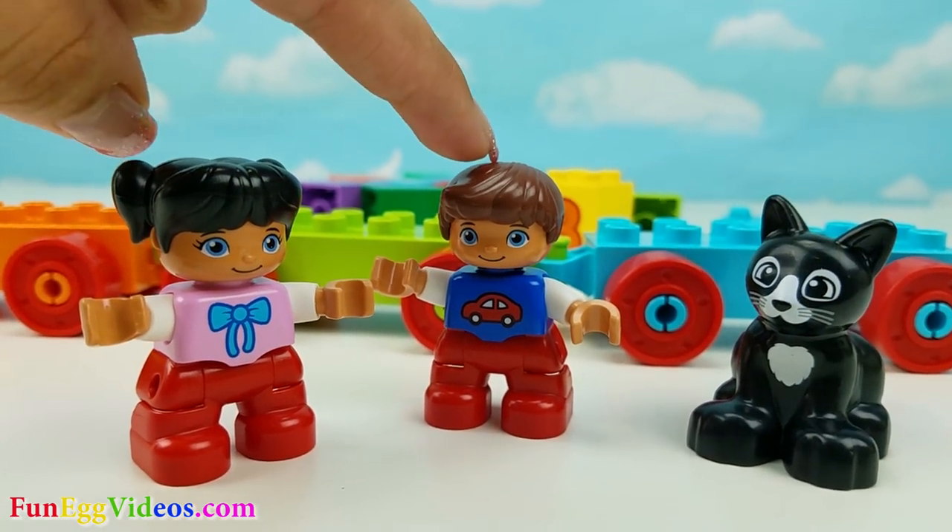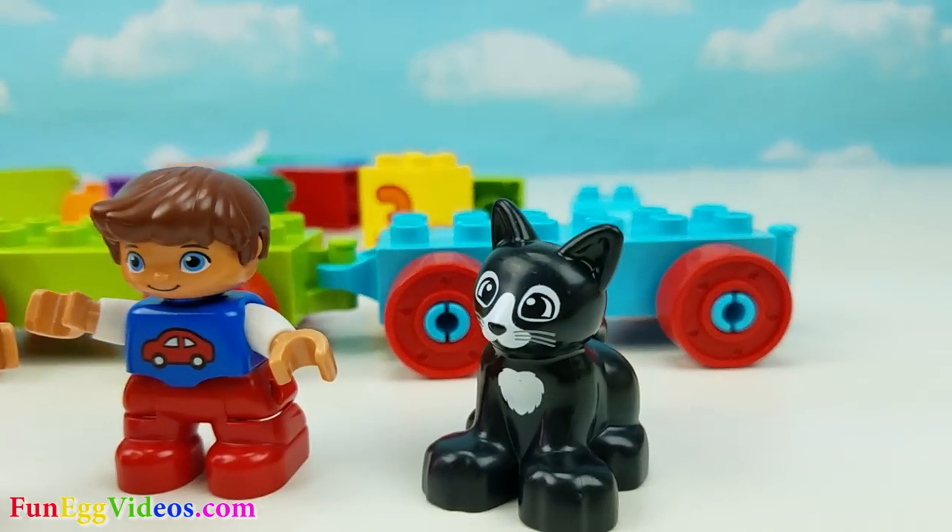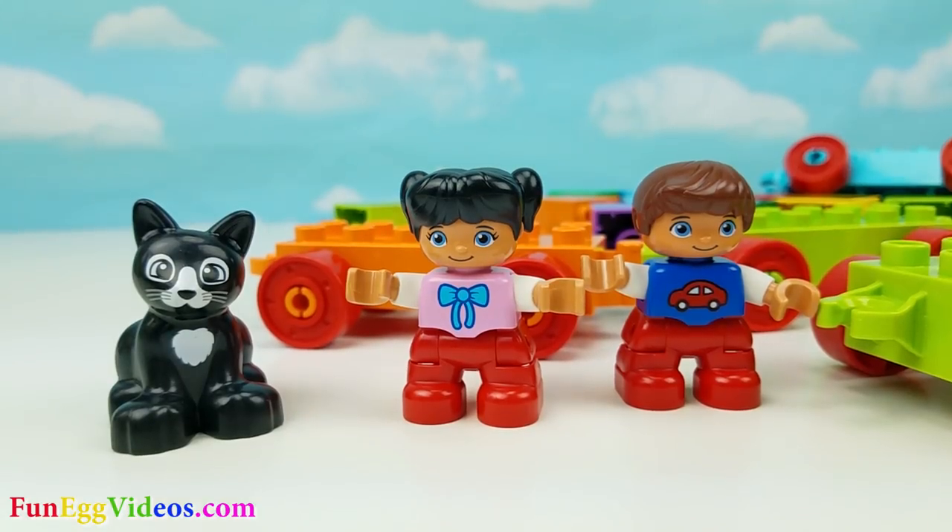This is Susie and Jack and their pet cat. Before we get started, we need to build a train.